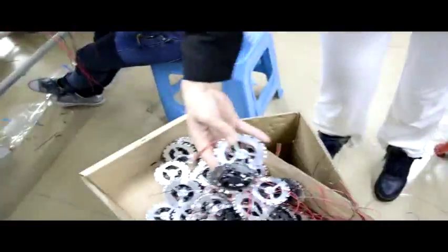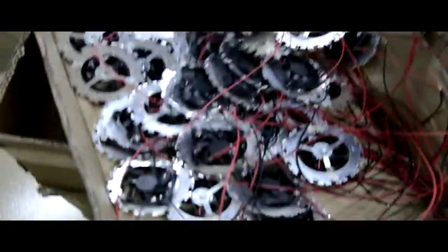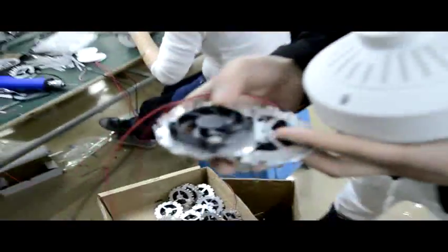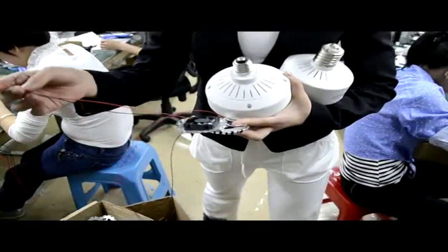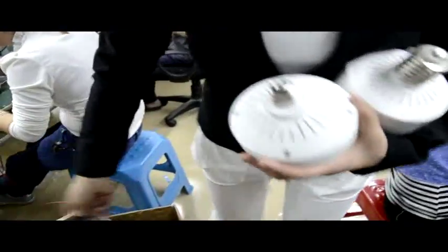This is our cooling fans. The fans help make the temperature of the corn bulb lower. When the bulb is connected, the fan will be working.